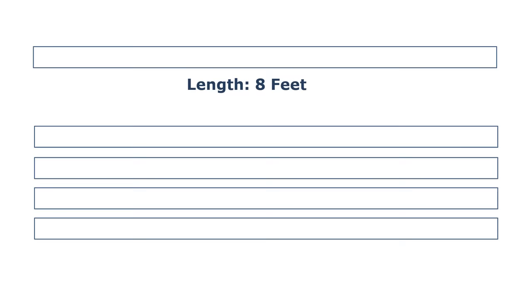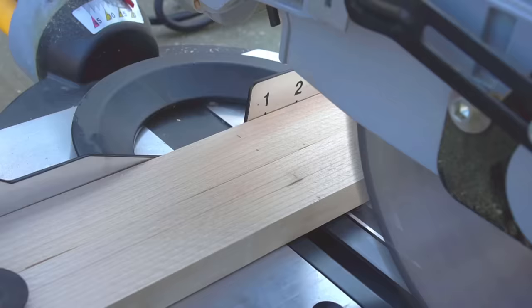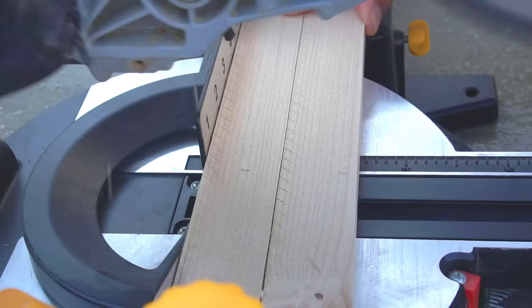To make my trellis, I'm using these 1x2s. They're just $1 each from Home Depot. These 1x2s are 8 feet long. I'll be using 4 of them, making just one cut in each, dividing them into a 3 foot 4 inch piece and a 4 foot 8 inch piece. The exact dimension of these 1x2s is 1.5 inch by three quarters of an inch. The frame will be 3 foot 7 inches wide and 4 foot 8 inches tall, which fits really nicely into a 4 foot wide raised bed.